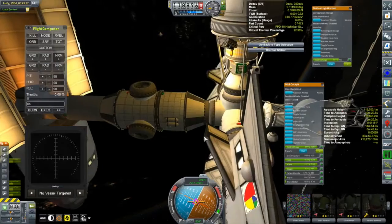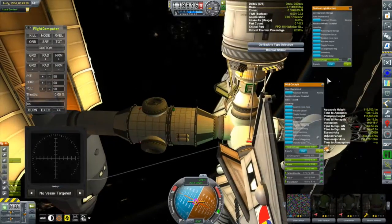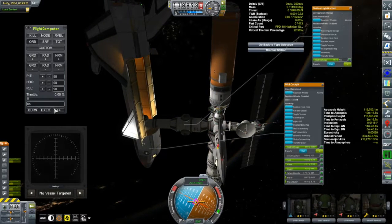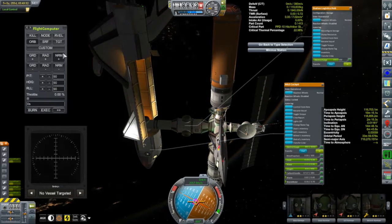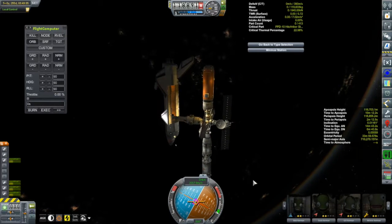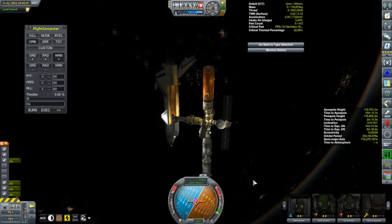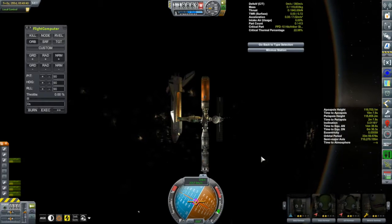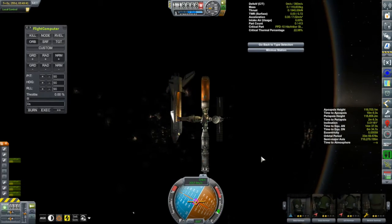Docking complete! Let's turn everything off and take a look. I used to think the station was starting to look fairly large, but with the Columbia there, the station looks kind of small now.